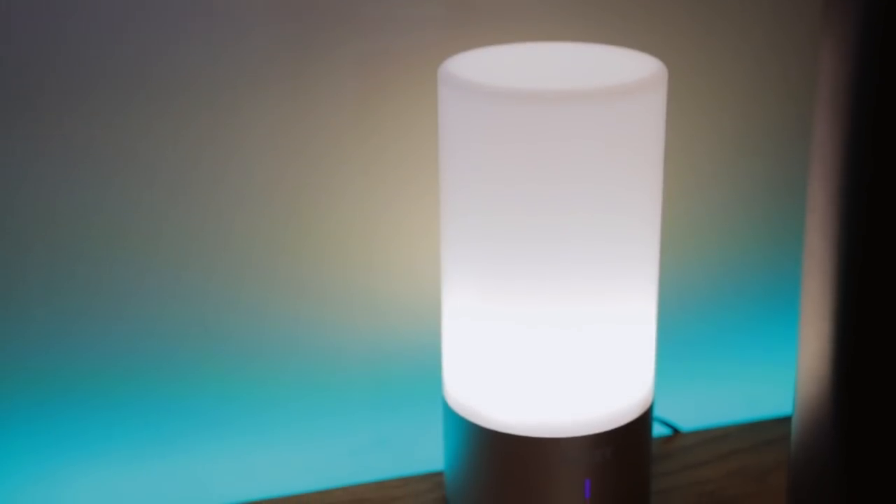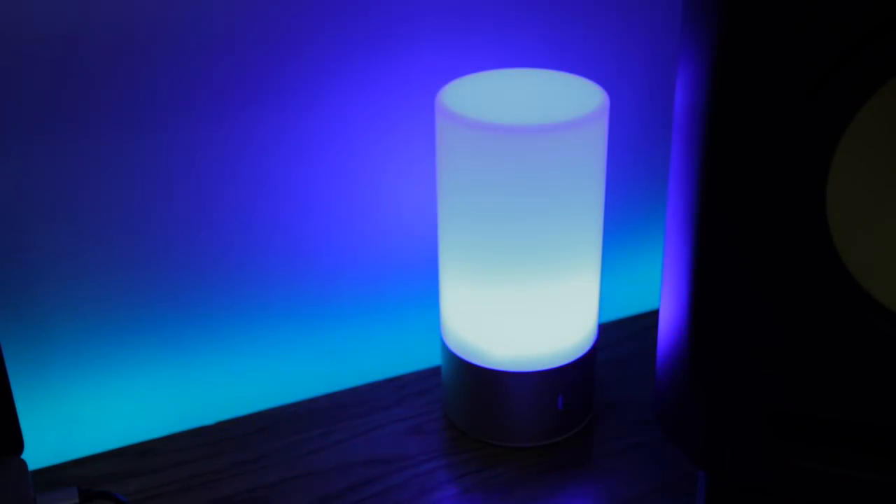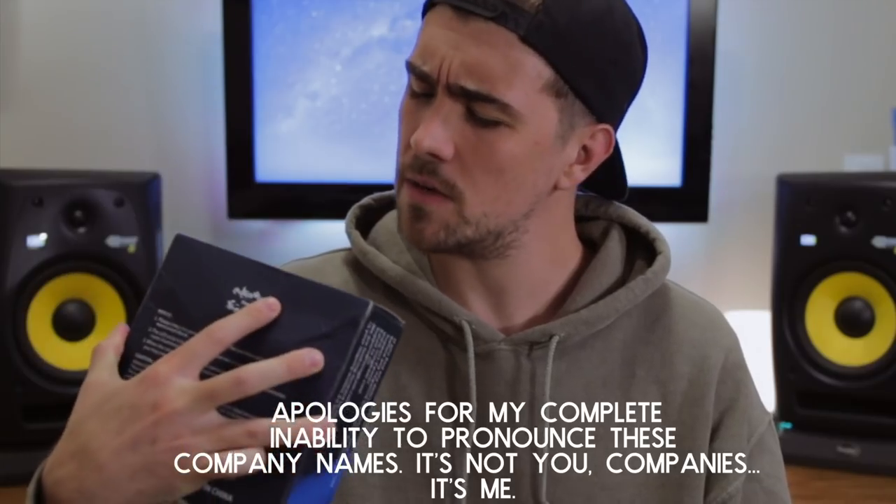I have this nice desk lamp from Aukey. It has adjustable brightness for white light, and you can also set it to any color you want — it has a color cycle mode as well. My desk and monitor are backlit with the Flex LED strips from Tinkam. I'll link it in the description below. These LED kits are great — I tried a few different types of LED strips before settling on this one.